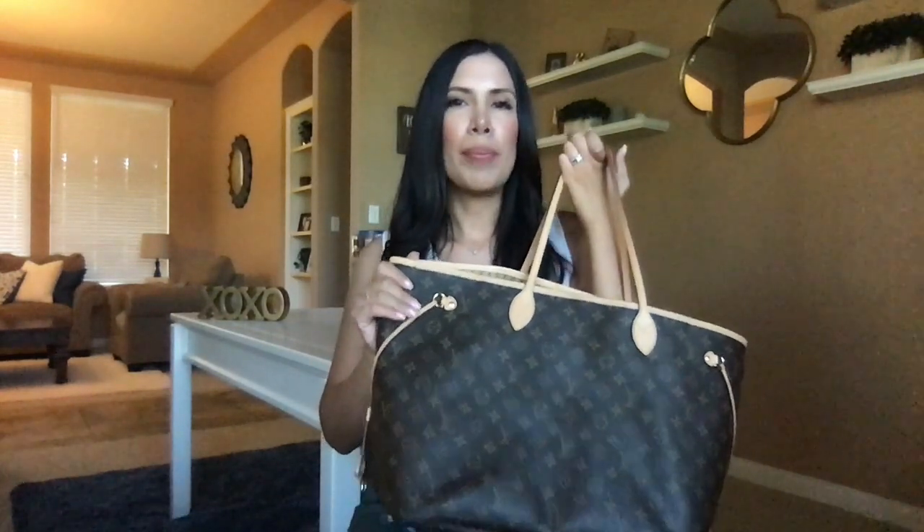One of the cons — and probably the only con — for this bag is how easy it is to get in and out of. For security purposes, especially being a mom, I would definitely want a zipper at the top, which it doesn't have. The only way I can secure my purse is by cinching in the sides, which adds a little bit of security, but if you're in a public place, somebody can easily just stick in their hand. If you set your purse down at a doctor's office or a public place, you just need to make sure it's close to you.